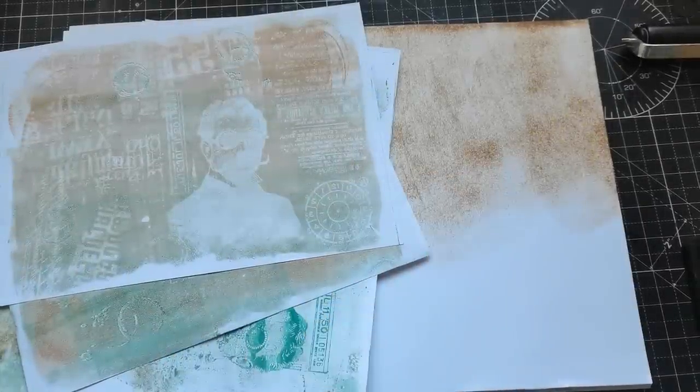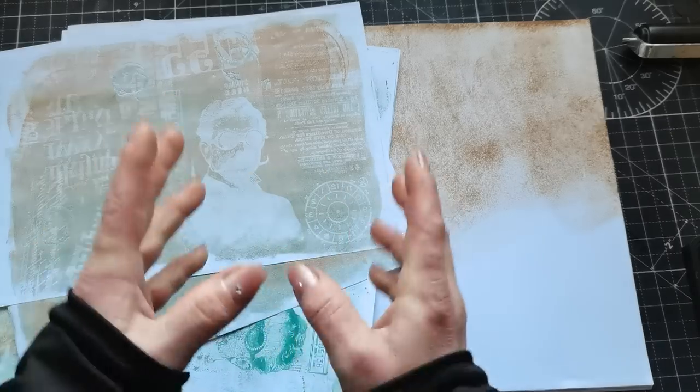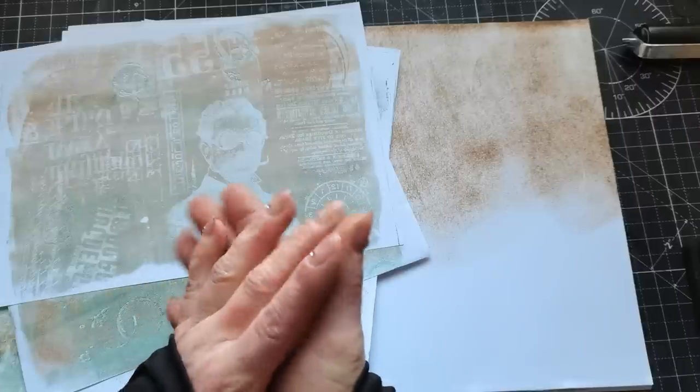Hello everybody, welcome to my channel. It's Eva from Bohemian Crafting here again. Today I would like to share with you some idea which came from my trying.